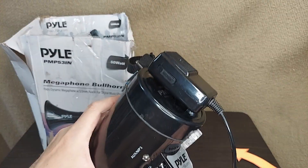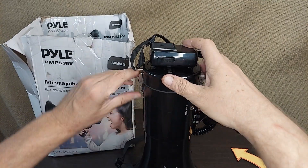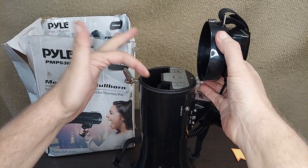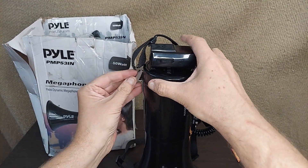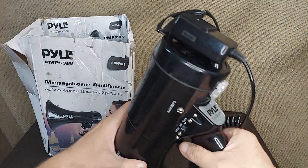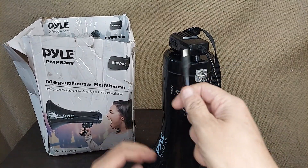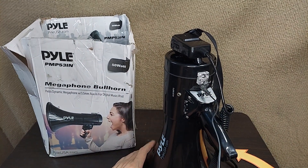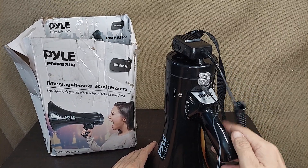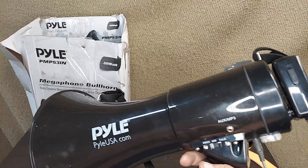First off, it's completely self-contained. You can open up the end here and put in 6 or 8 C-cell batteries. I don't have those in there right now, but that would make it completely self-contained. And instead, for testing here, we're just going to plug it into the back here where it'll go to the 12-volt out the wall. So if you're going to be using it for any length of time or if you've got a power supply, you can just plug it into the wall right there.